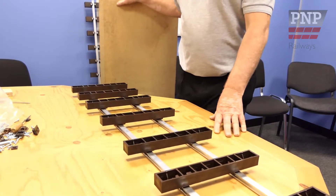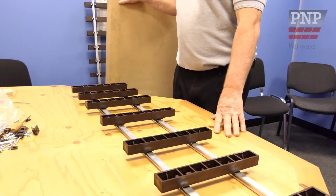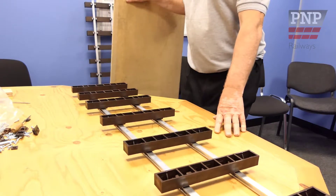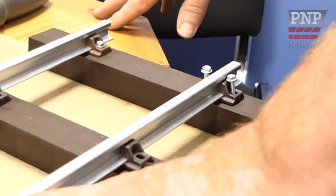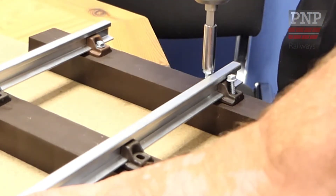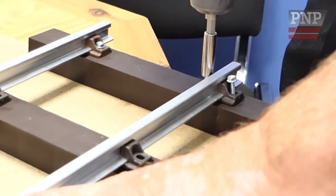Once you have assembled all the sleepers onto the track, we have found it easier to place a board along the length to turn them over. Now we have turned the assembly over, we can secure the rail. Using the hex head screws, be careful not to over tighten.